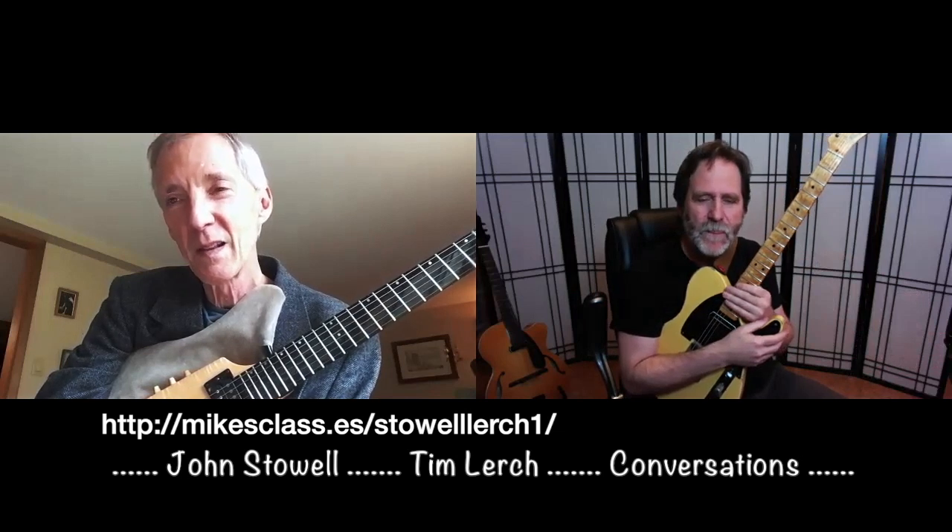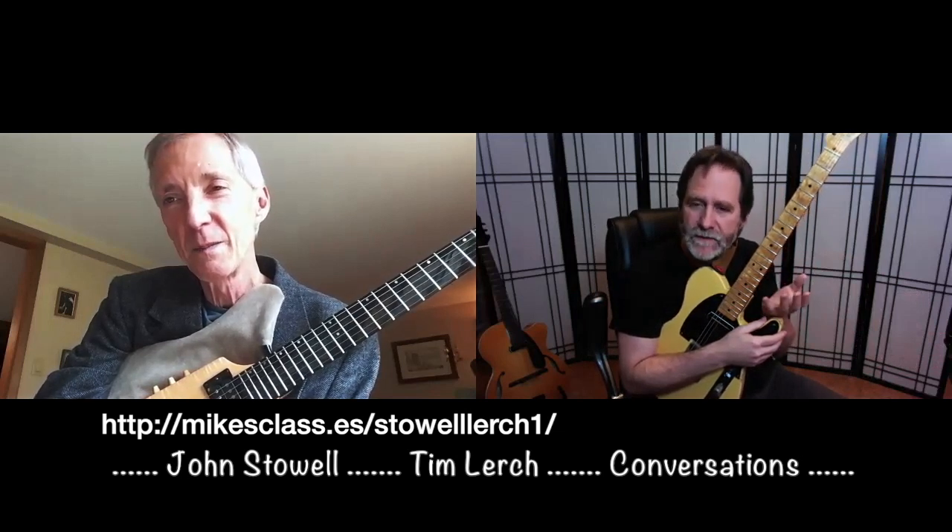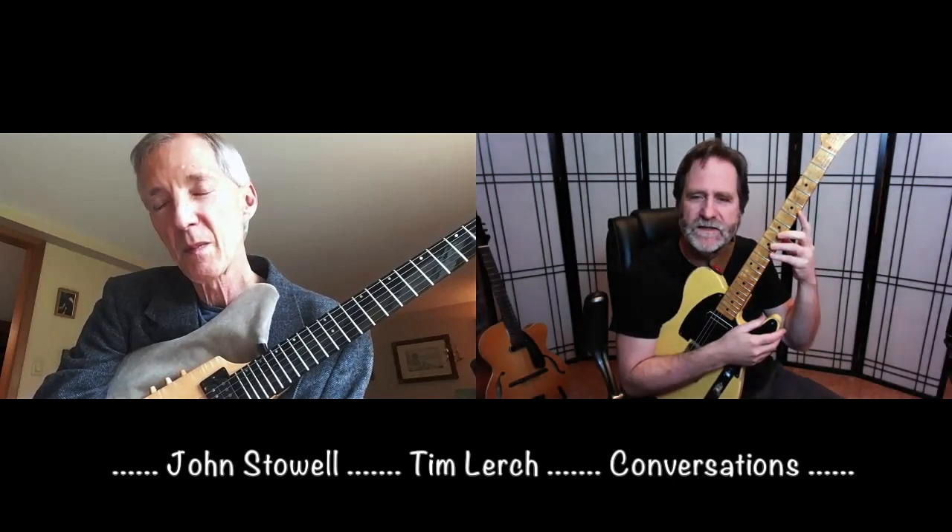Our idea today is to talk a little bit, play a little bit. We're going to try something because the theme of this series is going to be conversations. John will play something, maybe eight bars of a tune, and then I'll play the same tune continuing on from where he left off, and we'll play kind of back and forth that way — like a conversation where we're not interrupting each other. You'll be able to hear the differences or commonalities between our approaches, and then we'll talk about what we did and how we thought about these things.